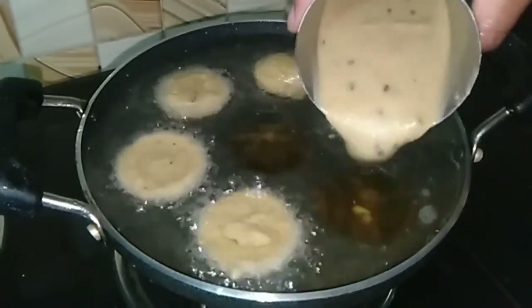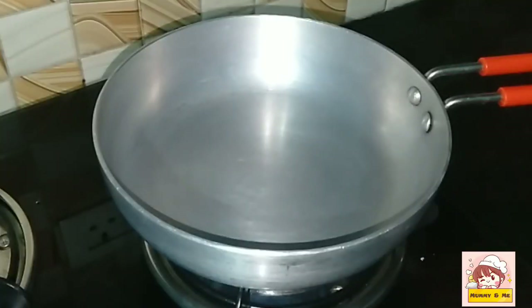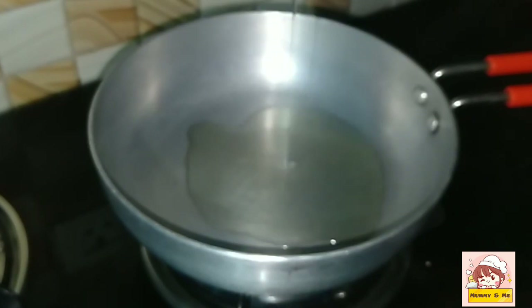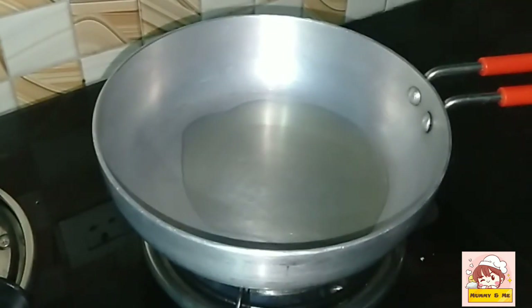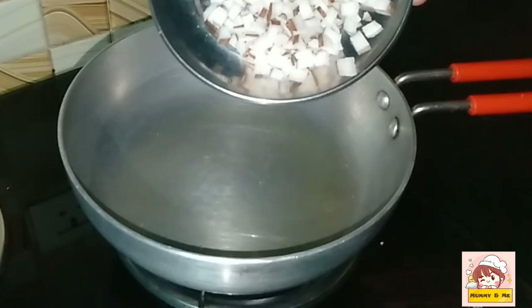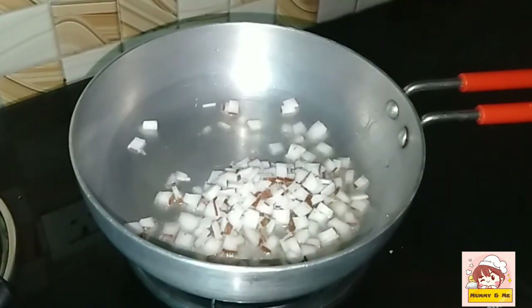I am ready. I am going to put in 5 tablespoons, then 1 tablespoon. Add 3 tablespoons of black corn. When you use it like this, make it properly.